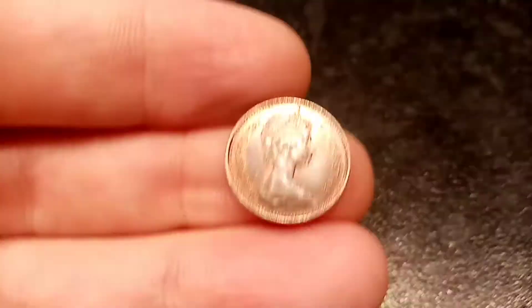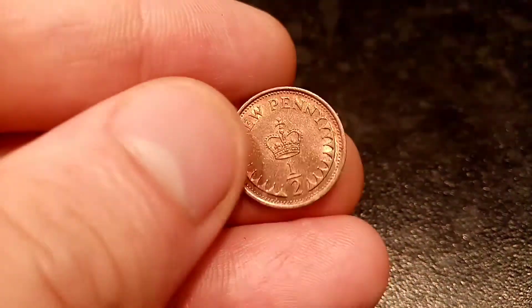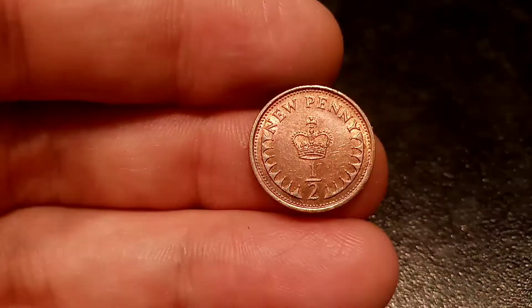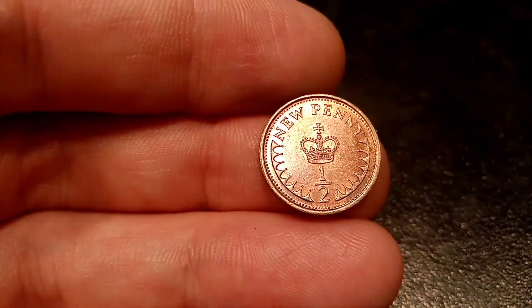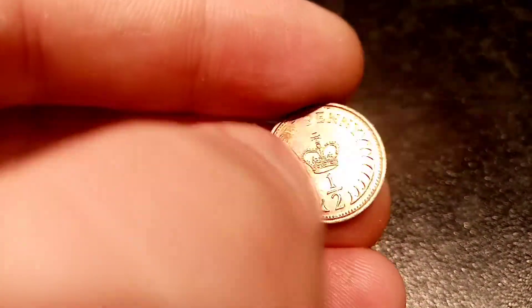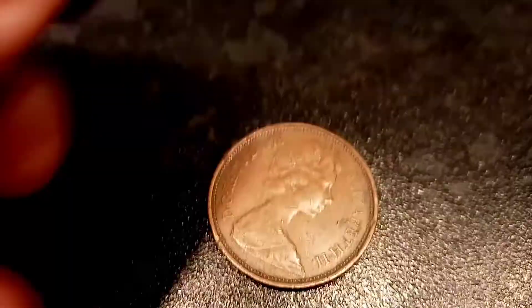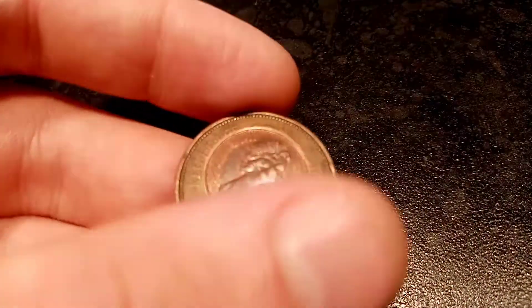We've looked at the size difference, now we'll move on to the mintage figures. Back in 1980 there were just over 200 million of these coins made for circulation. That is a really high mintage, but nowhere near the highest ever from the half penny — we'll get on to that in the next video, where we're going to do the three highest minted coins in UK circulation ever. But for now we'll give the 1980 half new penny its time to shine, with just over 200 million mintage.